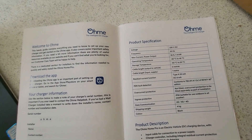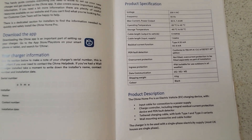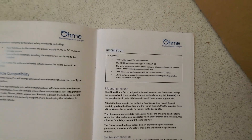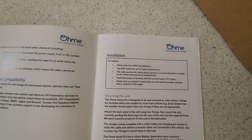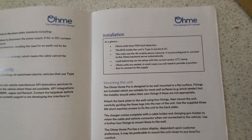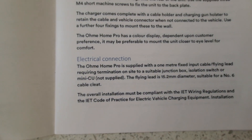It's a 32A, 7.4kW unit. One key variant is data communication — it has 2G, 3G, and 4G, so it comes with a SIM card to connect to a cellular network. It tells you about the tethered Type 1 and Type 2 input cable variants and confirms everything comes in the box. ERM units are sealed, so in most cases you'll need to provide a junction box to connect to the supply. The fly lead is 15.2mm diameter, so you need a number 6 cable cleat, or the 12–16mm variant of the Linean clips.